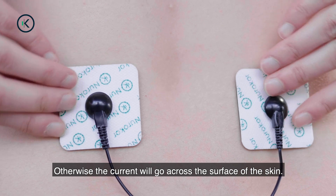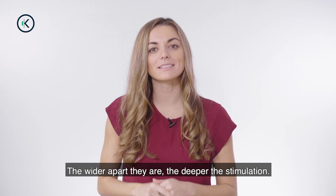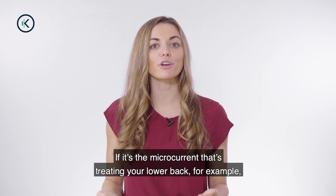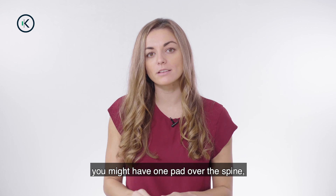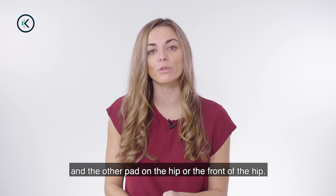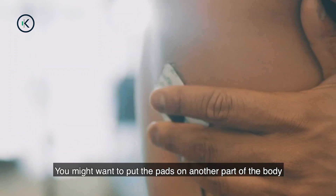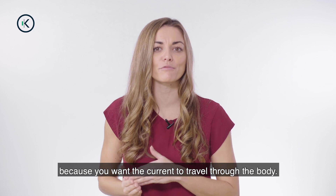Otherwise, the current will go across the surface of the skin. The wider apart they are, the deeper the stimulation. If it's the microcurrent that's treating your lower back, for example, you might have one pad over the spine or on the side of the spine and the other pad on the hip or the front of the hip. You might want to put the pads on another part of the body because you want the current to travel through the body.